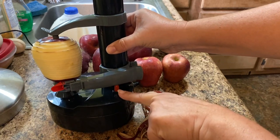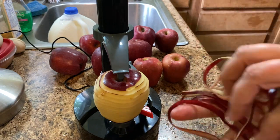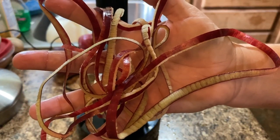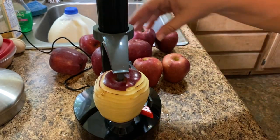The good thing is when this arm reaches the button it automatically turns itself off. And here's what you're left with — one solid piece of peel. This is gonna be great because I'll be able to feed this to my chickens.